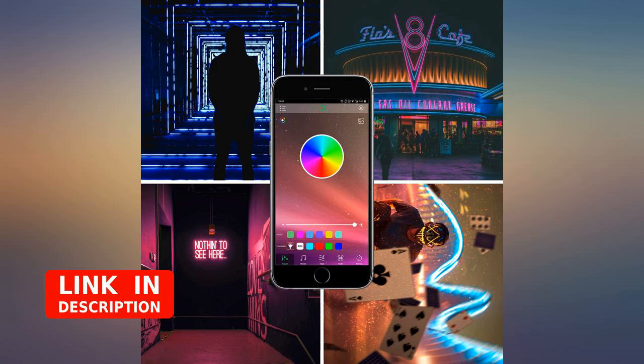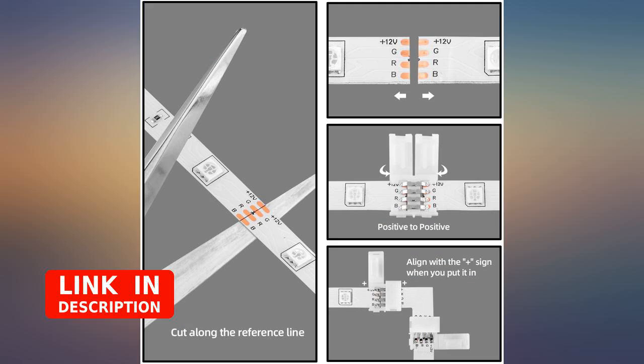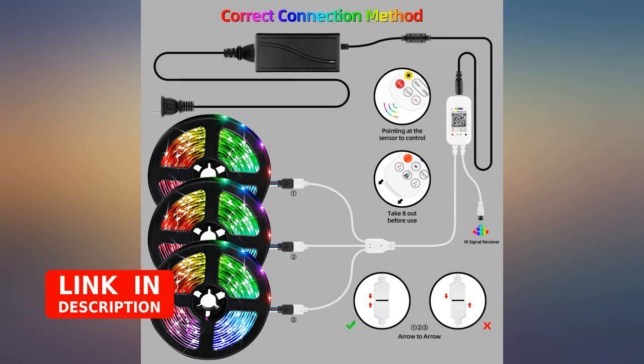My dog is deaf and freaks out if it's dark. It took me a while to figure out how to get them to flash to music. The only thing I don't really like is that when it syncs to the music, it flashes between all the colors instead of giving an option to flash with just one or a few colors.